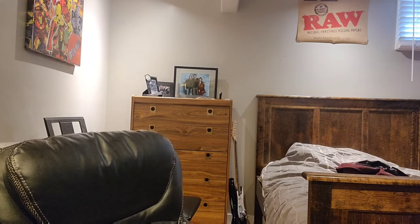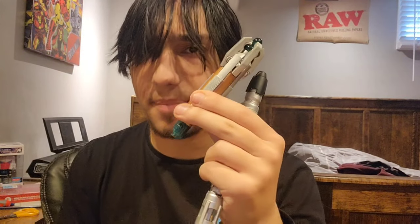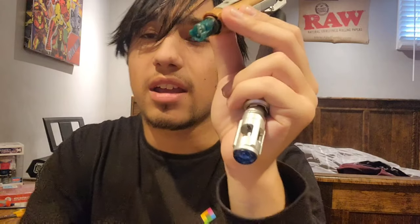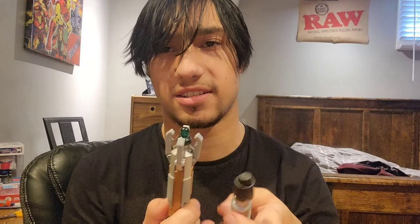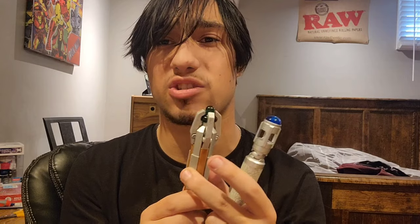I would have done a size comparison with my 11th Doctor Sonic, but unfortunately the battery compartment for it broke off when I tried to get the batteries out — and I wasn't being rough with it, it just broke on the inside. So I'm glad I got this as a replacement, but I will replace my 11th and early 12th Doctor Sonic at some point in the future.